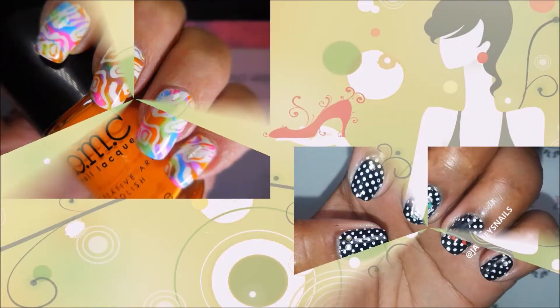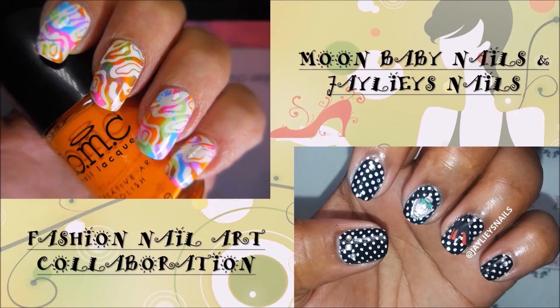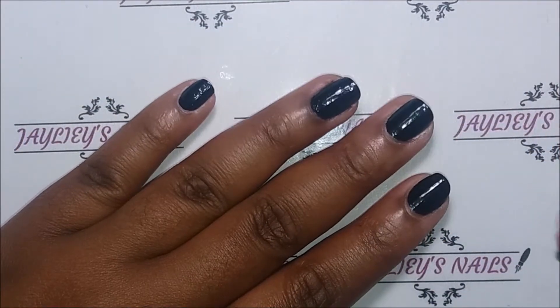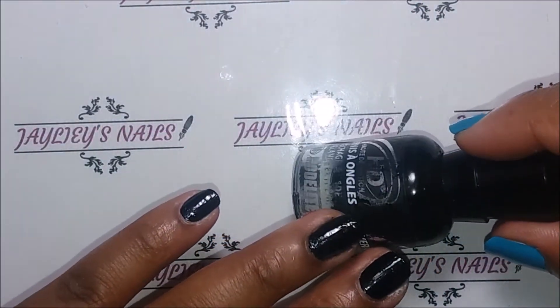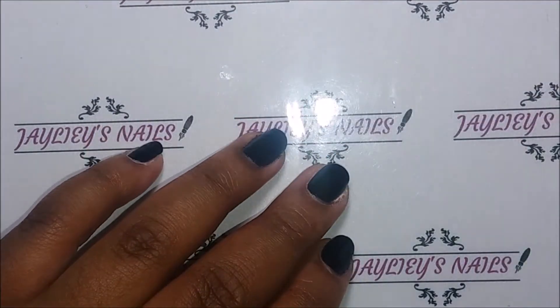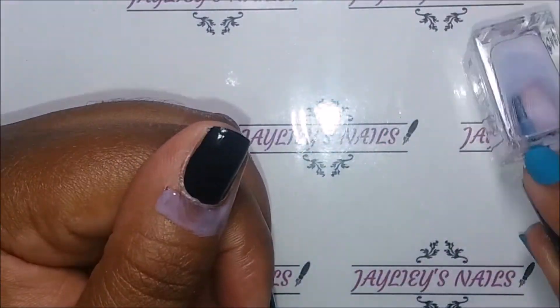Hello my lovelies and welcome back to my channel. Today I'm doing a fashion nail art collaboration with the lovely Tina from Moon Baby Nails. These are our two manis and I'm going to talk you through how I did mine. For my mani I decided to do white polka dots on a black base — one of my most favorite fashion pieces of all time. Polka dots look so great on any type of body, so I chose that for my inspiration.